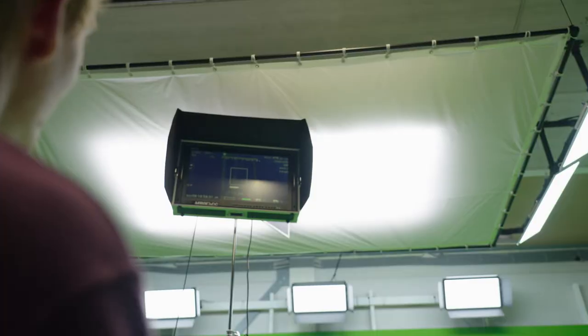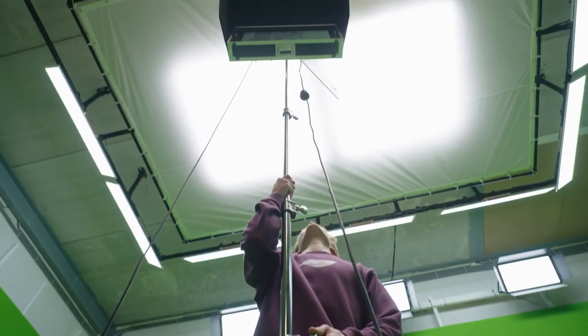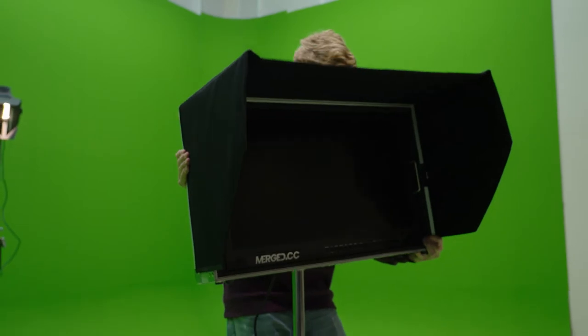ProAim also provided us with the big brother, the triple riser. The total height of this bad boy is 3.7 meters with a maximum payload of 14 kilograms.